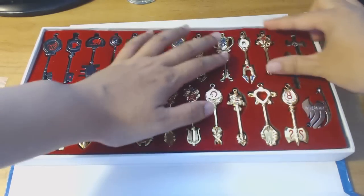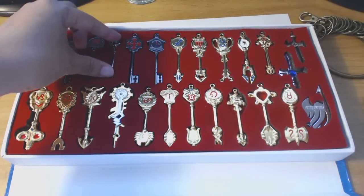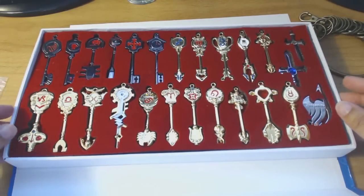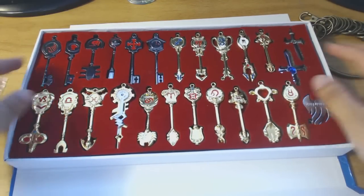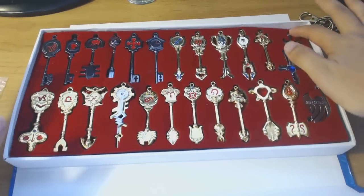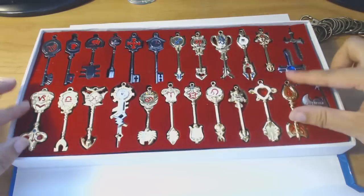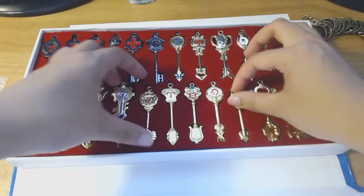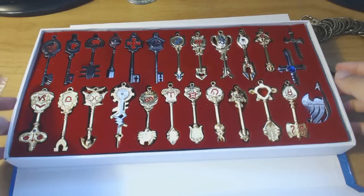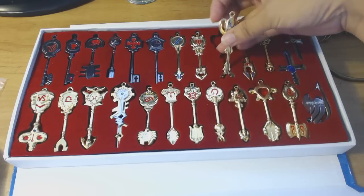My only gripe is the packaging could be a little better. I'm not gonna cosplay as Lucy or anything, but I did want to have this as a display for my love of Fairy Tail. I'm a little disappointed with the packaging, but if I play around with it a little bit it'll probably look better. Actually, it looks better now that I took this off. I do like it as a display — it looks nice.